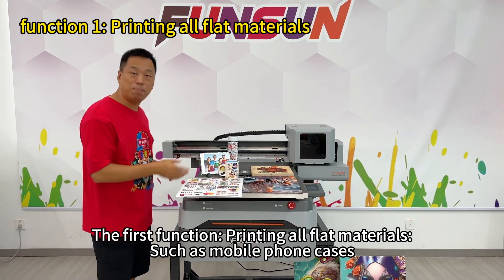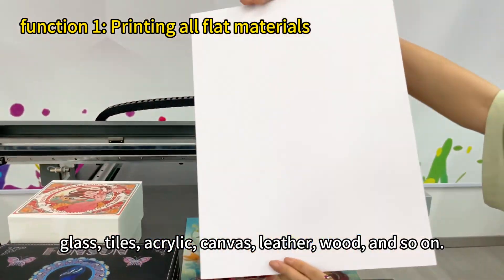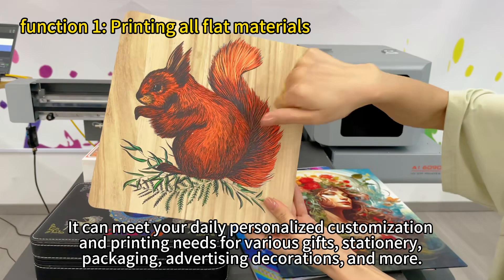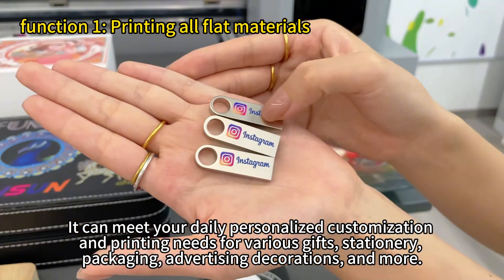The first function: printing all flat materials such as mobile phone cases, glass, tiles, acrylic, canvas, leather, wood, and so on. It can meet your daily personalized customization and printing needs for various gifts, stationery, packaging, advertising decorations, and more.